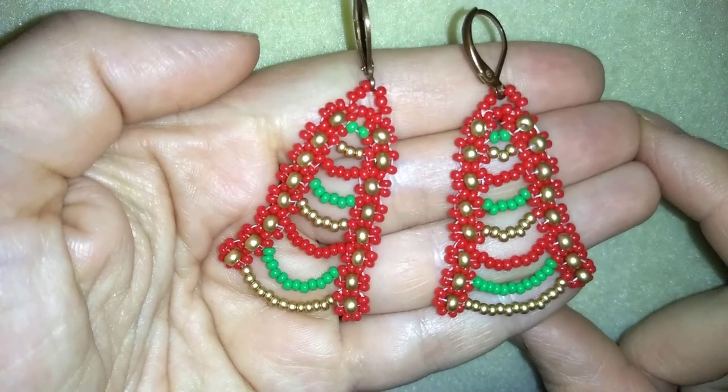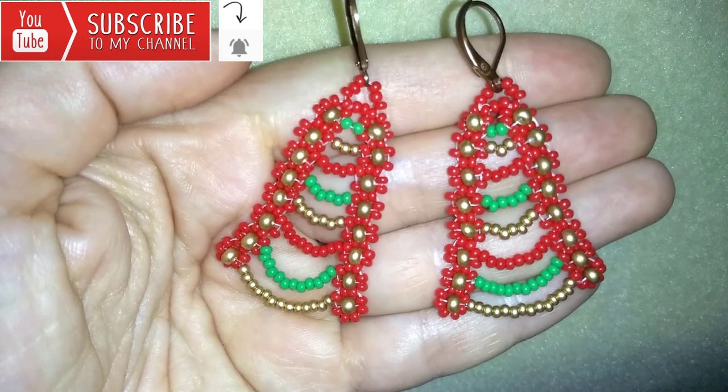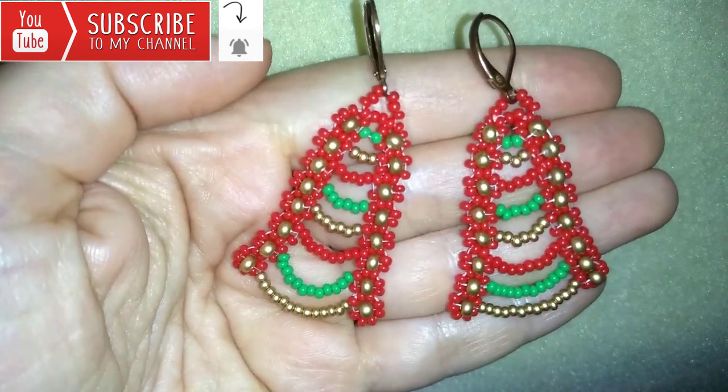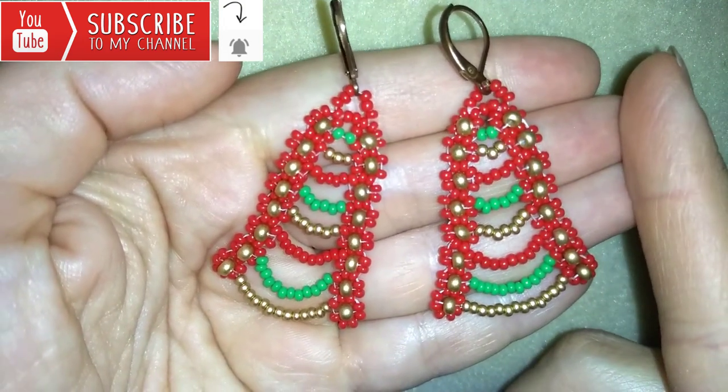If you want to support me and see more videos like this, it's a good idea to subscribe and hit the bell button to be notified for my new absolutely free upcoming videos for fresh beading ideas. And here I have another bell tutorial and I'll link it here.